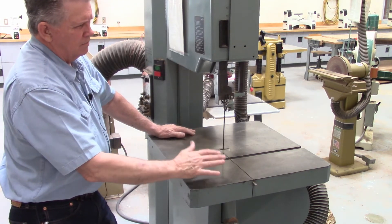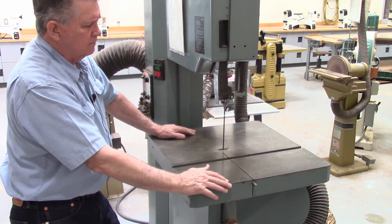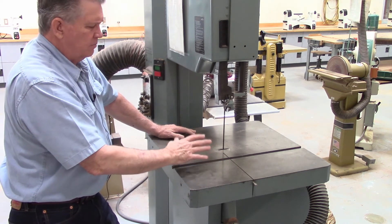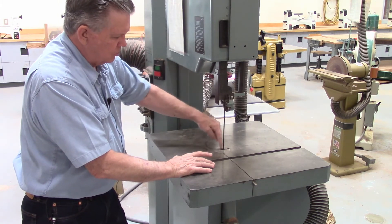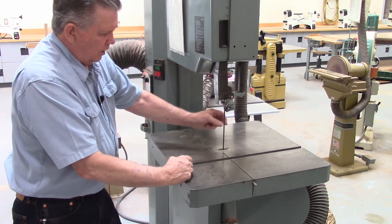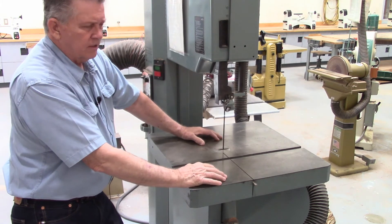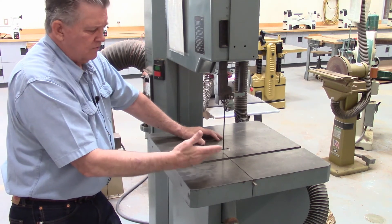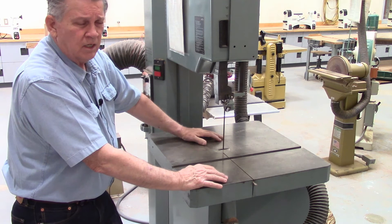You will use these videos on the bandsaws along with the written material in the manual. In the manual there is an illustration of the minimum diameter circle that you can cut with different blade widths, from an eighth inch all the way up to one inch. The wider the blade, the larger the minimum circle you can cut. With the project you're trying to cut, you need to be aware of how tight a radius you need to turn, and then refer to that illustration to see whether the blade you have can cut that minimum diameter.